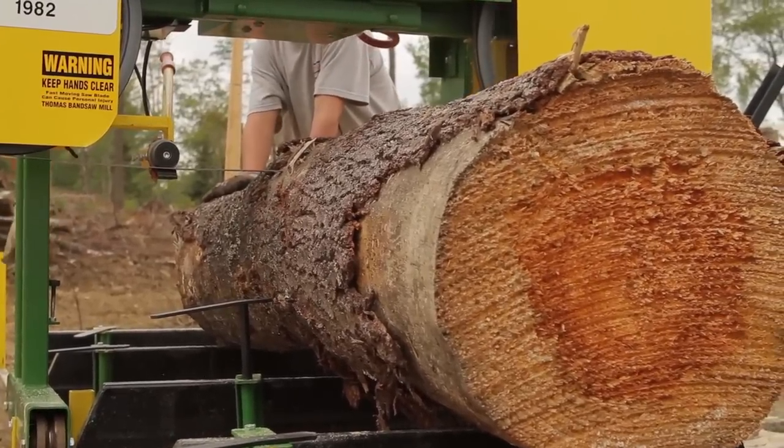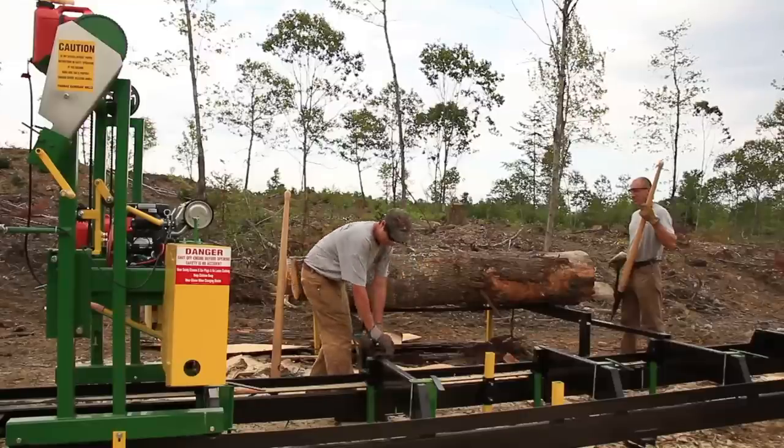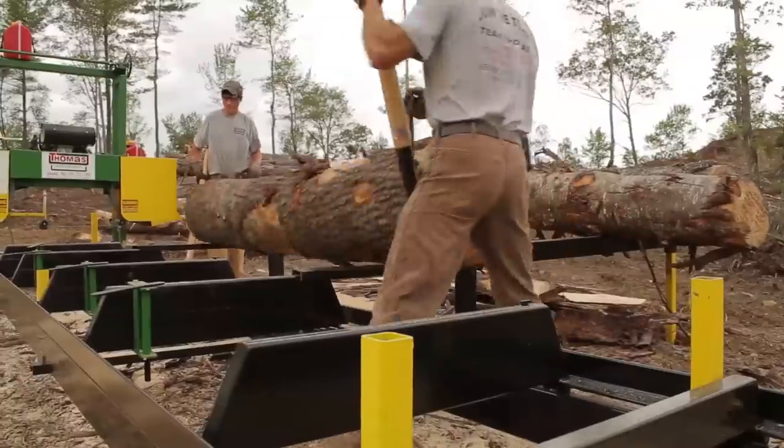And that will do a 36 inch diameter log by 16 foot six. The optional log deck is an option that we have for the models with the no flex track.